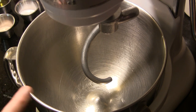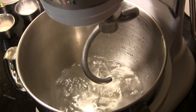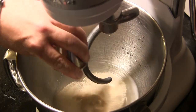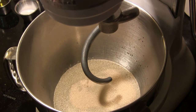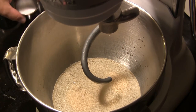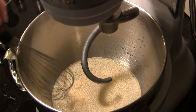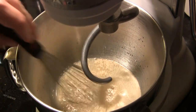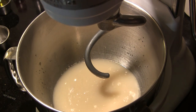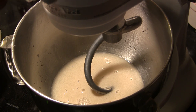To mix up the pretzel dough, in my mixing bowl I'm going to add one and a half cups of lukewarm water at about 100 degrees Fahrenheit, two teaspoons of active dry yeast, one tablespoon of sugar, and one tablespoon of salt. I'll use a whisk to lightly mix that to get the salt and sugar dissolved, then let that sit for about 10 minutes.